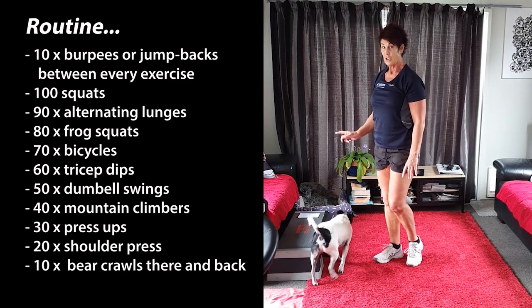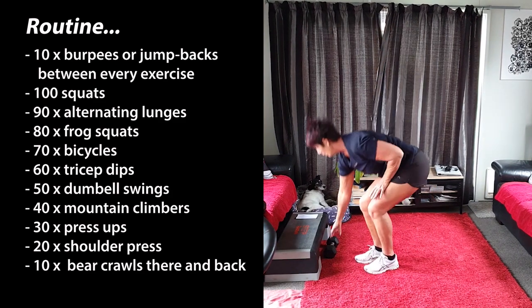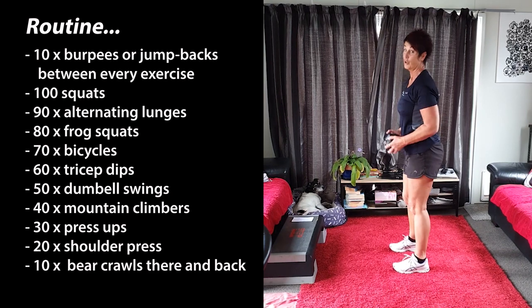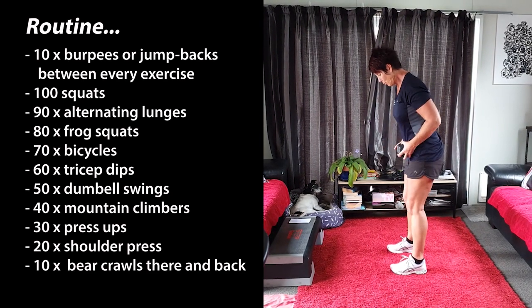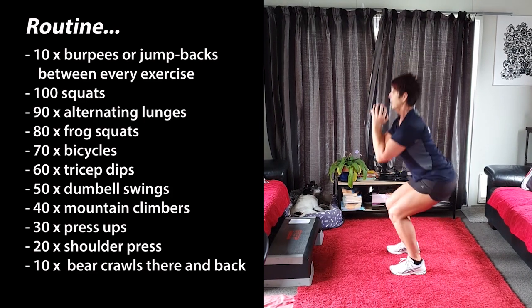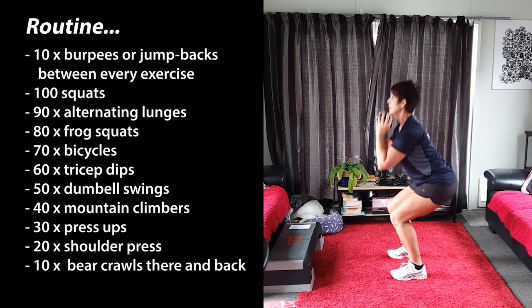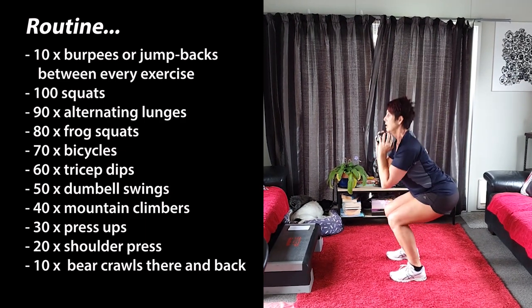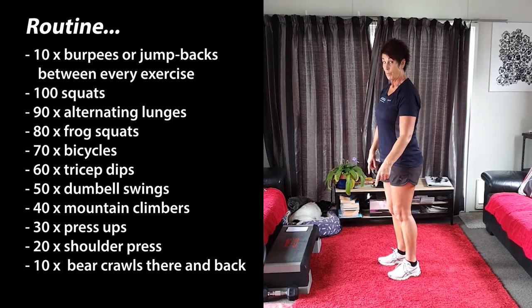Okay, once you've done the 10 burpees you're going to go into squats. Now you can use the dumbbell for squats or you can use your own body weight — entirely up to you. What you're going to do is keep your toes forward, knees forward, and I want you to do 100 squats. Okay, I want you to keep going, don't stop. Once you've done 100, you're going to go straight back into your burpees, 10 of them.